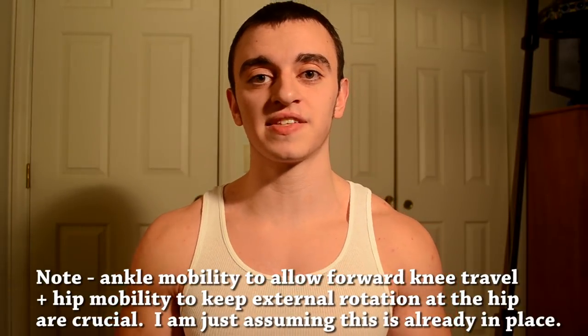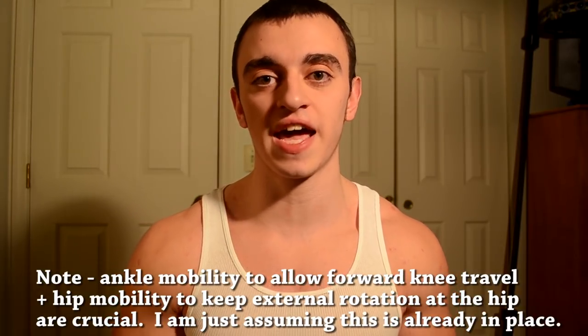Something people commonly say is that butt wink is due to hamstring inflexibility, and I simply don't believe this — I believe it's a myth. Your hamstrings are not maximally stretched in the bottom of a back squat. That doesn't apply to the deadlift, where the hamstrings might be maximally stretched and limiting your ability to keep a neutral spine. But you can feel for yourself: get into the bottom of a squat and tell me if your hamstrings are fully stretched.